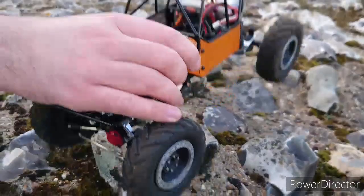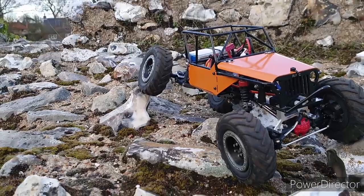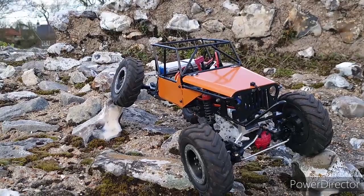Inside is a WPL two-speed gearbox — because we like our WPLs, don't we — with the FTX Outback 1 motor again, so the 370 motor from the Outback 1. It's got metal gears inside the gearbox.